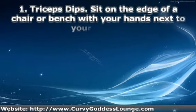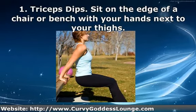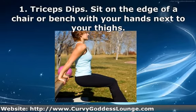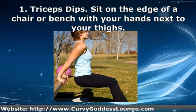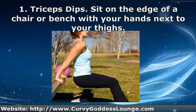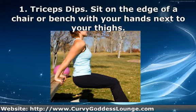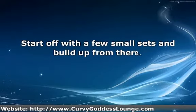The first exercise is the triceps dip. Sit on the edge of a chair or bench with your hands next to your thighs. Lift your body out just in front of the chair with your feet flat on the floor and your knees bent. Lower yourself down so your elbows bend no more than 90 degrees, then push yourself back up. Start off with a few small sets and build up from there.